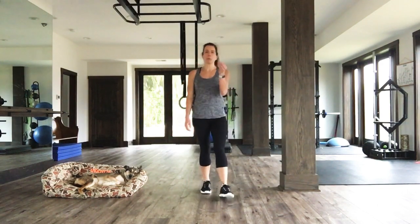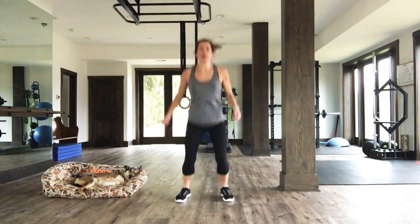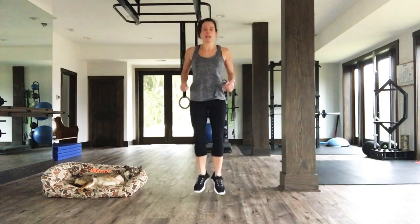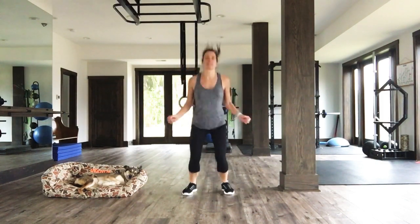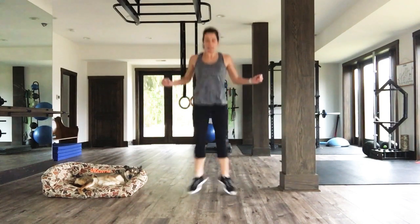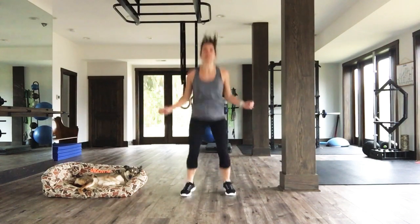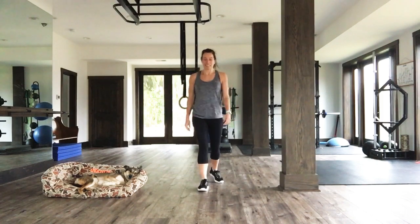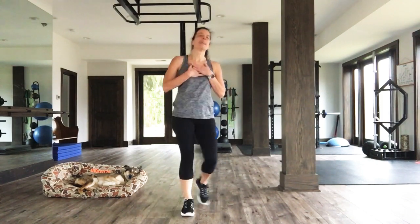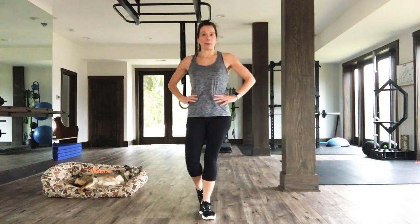Heel clicks coming up — final push. Three, two, one. Go! Come on, you can do it. Final ten seconds — ten, nine, eight, seven, six, five, four, three, two, one. We did it! We did it together. Now we bring the heart rate down because we've got one more quick strength block.